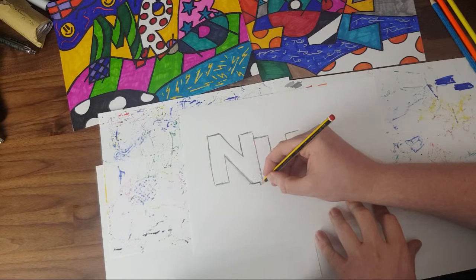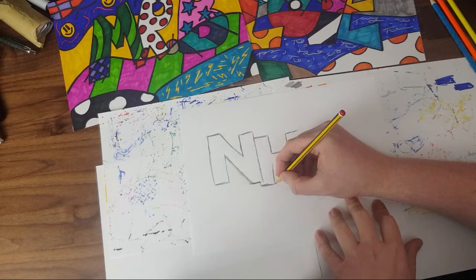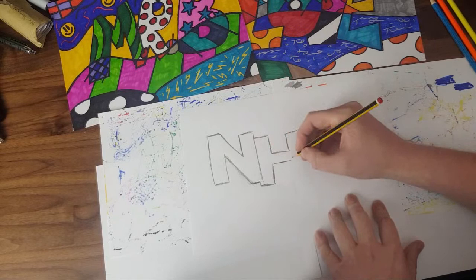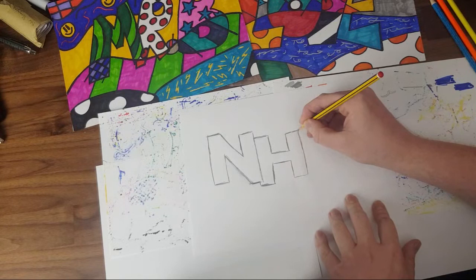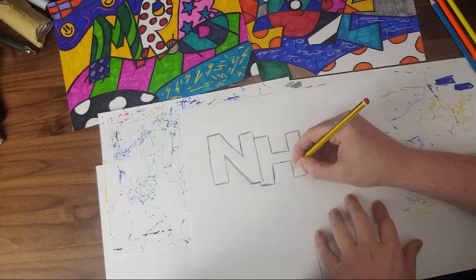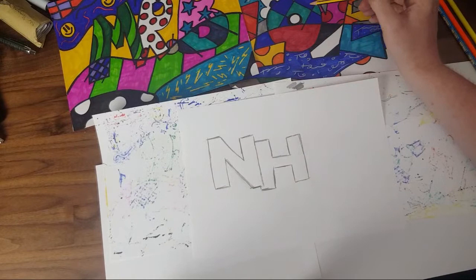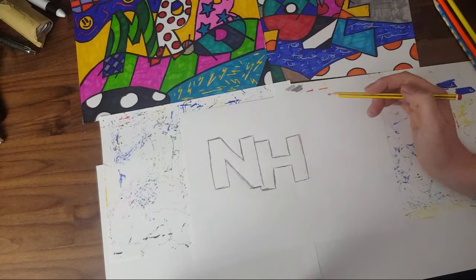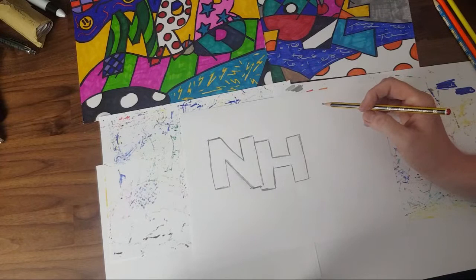So the H is going to pop out a little bit at the end, just so we can see it's underneath. Then think: how big do I want that part of my H to be? Do I want a thick one or a thin one? That's up to you — you don't have to copy mine, mine is just an example. So we've got our N and H, and now we need to add our S. Even though it's block writing, Romero Britto still uses curves where he needs to.